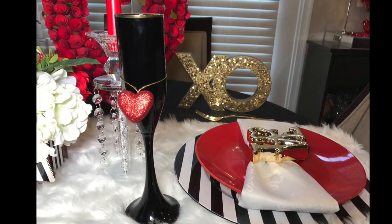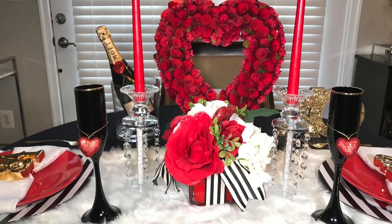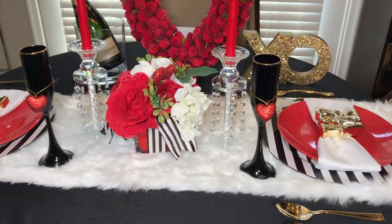Don't forget to shop your home for items. I had these black champagne glasses and I also added these red heart-shaped ornaments to stick to my Valentine's Day theme.